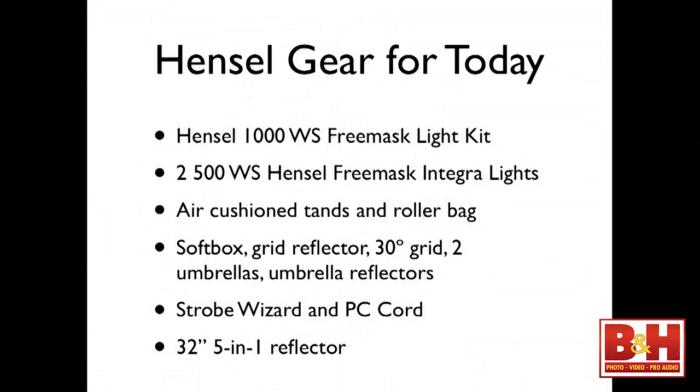Here's what we're using for today — the two-light kit I put together. Hensel sent me a three-light kit, but that was too heavy to drag down on the train from Connecticut this morning. We're using the Hensel 1000 watt-second FreeMask light kit: two 500 watt-second Hensel FreeMask lights, two air-cushion stands, a roller bag, a softbox, a grip reflector, a 30-degree grid, two umbrellas, two umbrella reflectors, a Strobe Wizard, a PC cord, and a 32-inch 5-in-1 reflector.